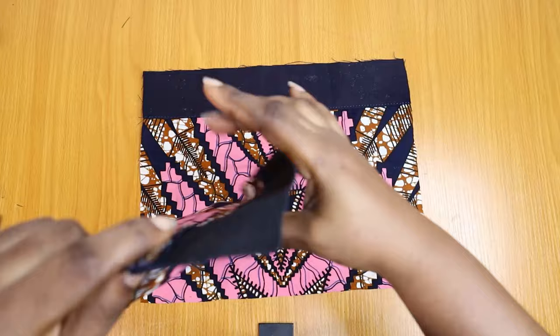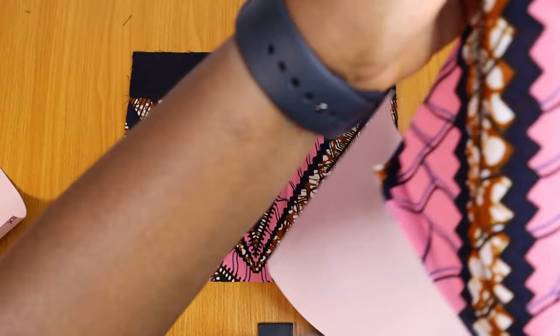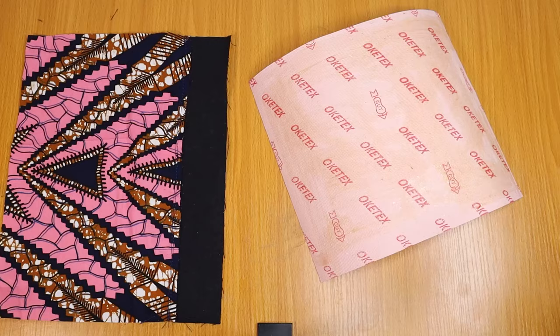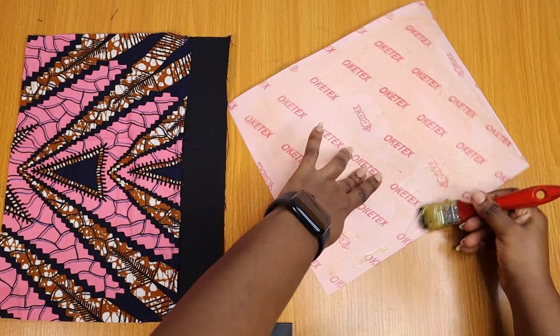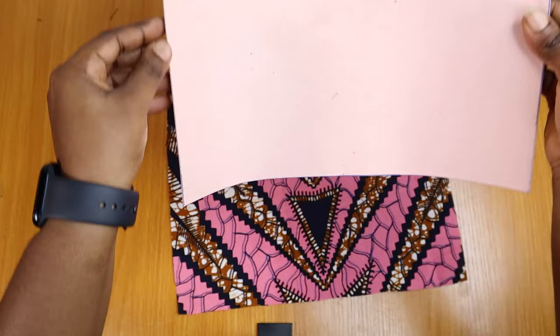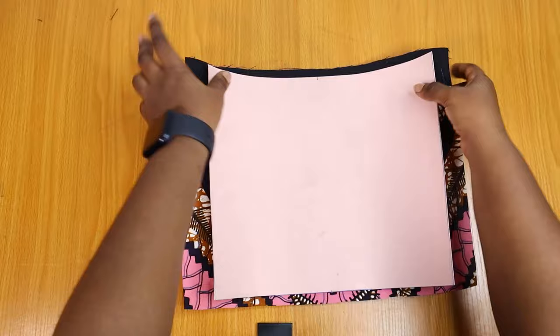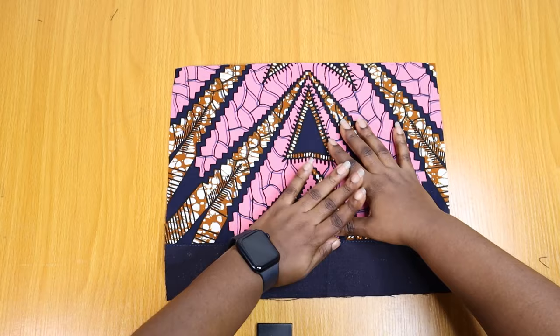Now that we have our two pieces, it's time to start wrapping our stiffeners. These are the two pieces for the front and back — please refer to the measurement page for the dimensions. I'm using contact adhesive, the same thing I use with all my other work, because it's easy to get and it works well with all my craft jobs. I'm going to put the contact adhesive on the stiffener alone first, because the fabric is really light, unlike when working with synthetic leather.